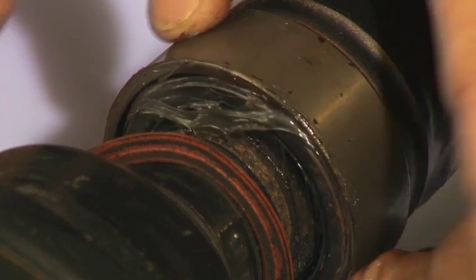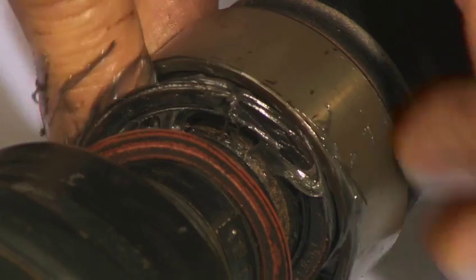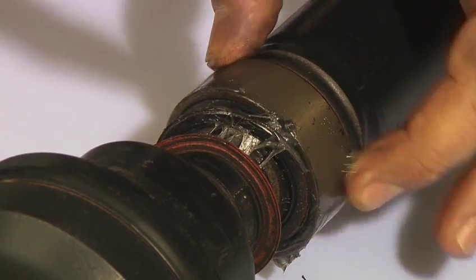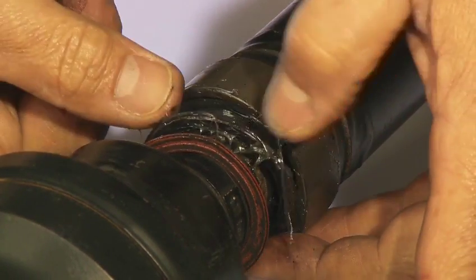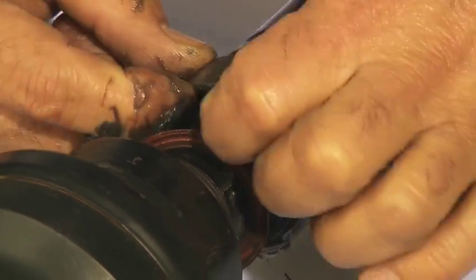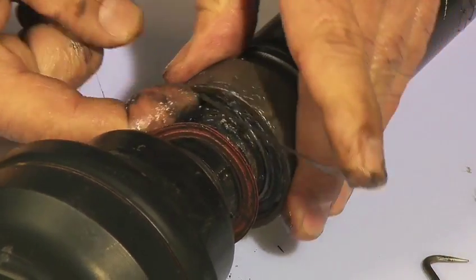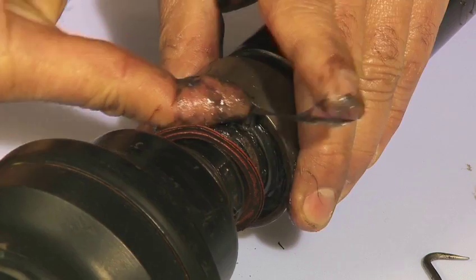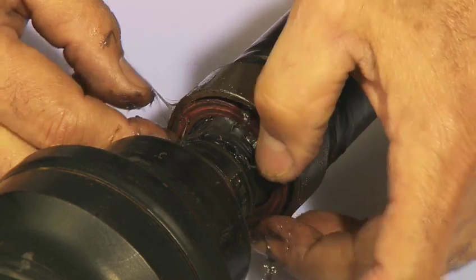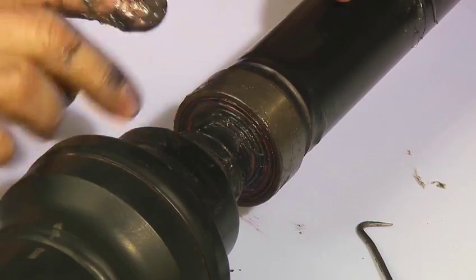The more grease you get in, the better — no humidity or water can penetrate the bearing. This can be done while the drive shaft is still installed in the vehicle. Then the seals are repressed back into the bearing. It is a very simple procedure; you can do it with your fingers. You now have a repacked bearing.